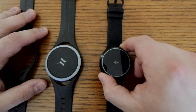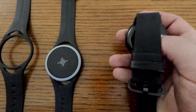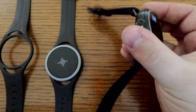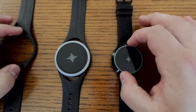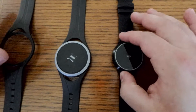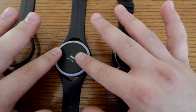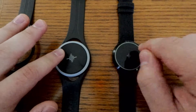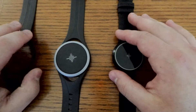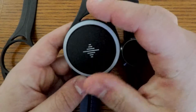This is the Soundbrenner Core Steel. This is the one that I was part of the crowdfunding project for on Indiegogo. On the back you can see there's that co-creator special edition, which is unique to the crowdfunding campaign. Whether you're using the Soundbrenner Pulse on its own or in conjunction with other pulses and cores, they're all going to be really effective tools in your rehearsal.